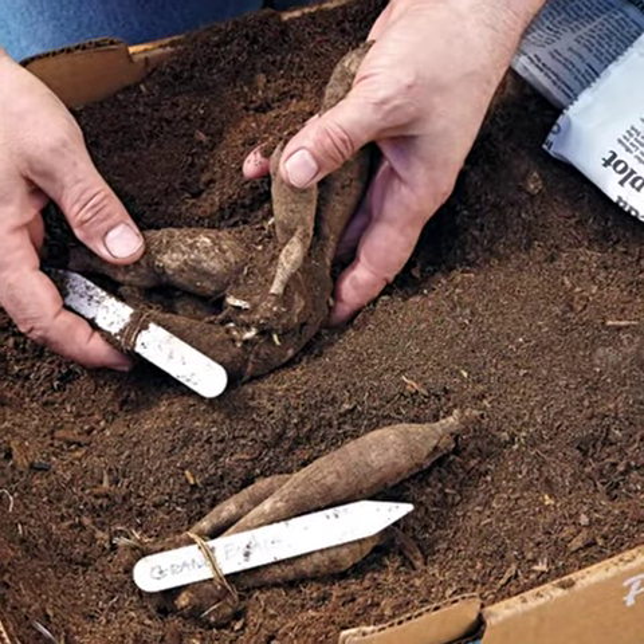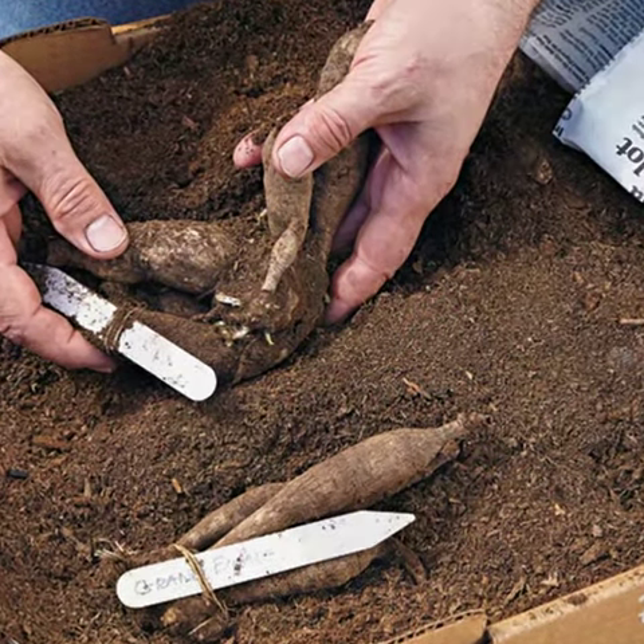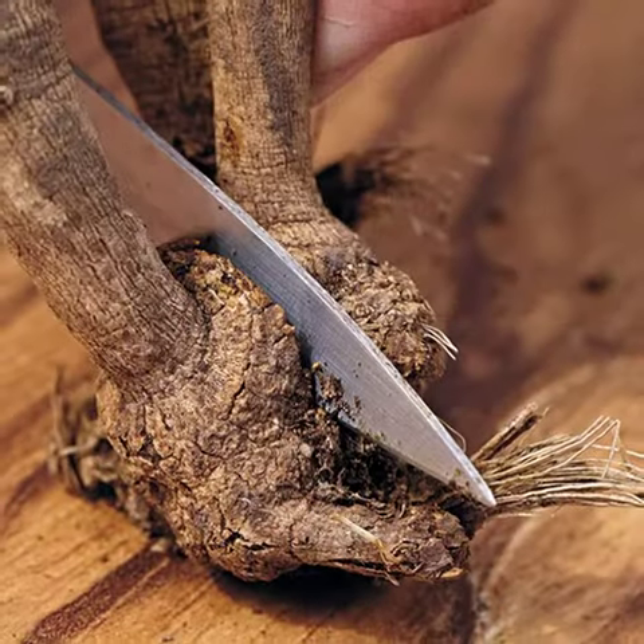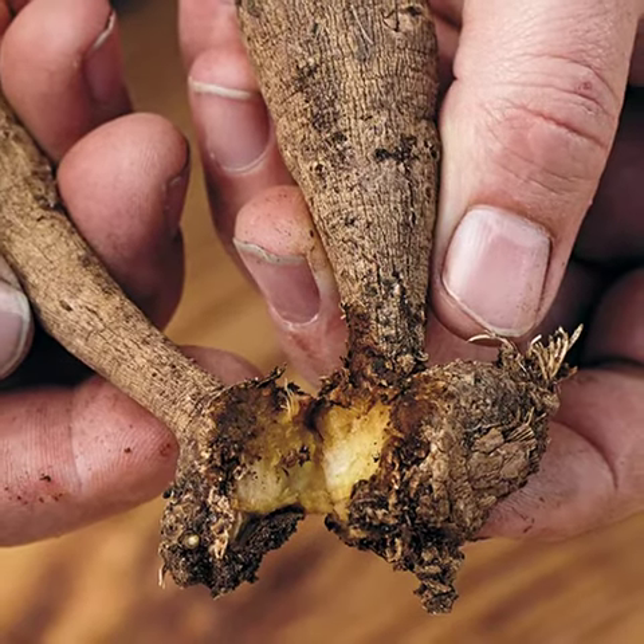In early spring, bring dahlias out of storage and divide. Every division should have at least one eye or bud. As you're cutting, gently twist the knife and tubers will snap apart.